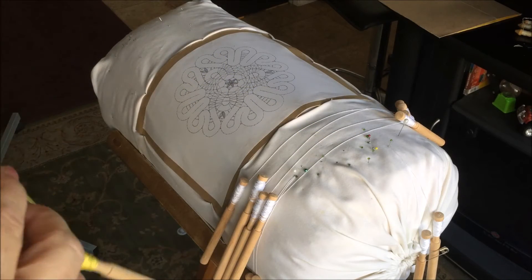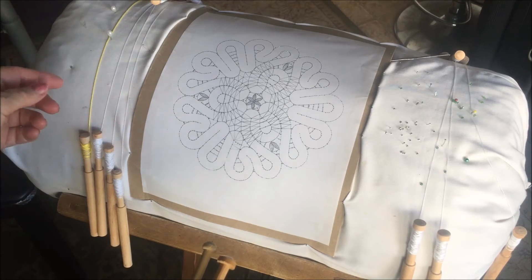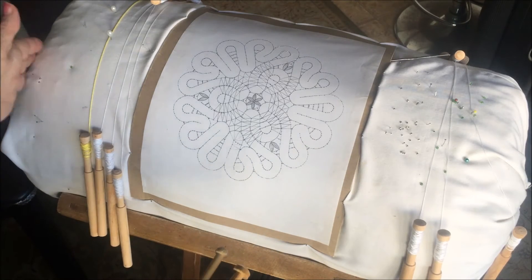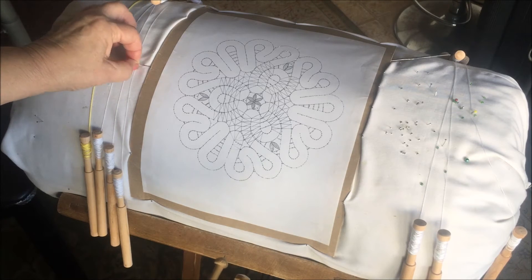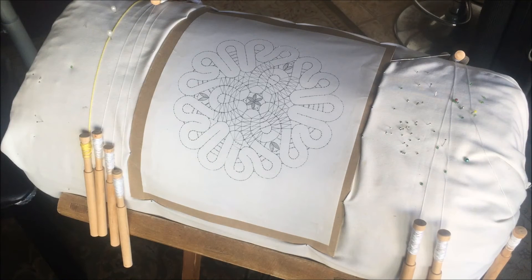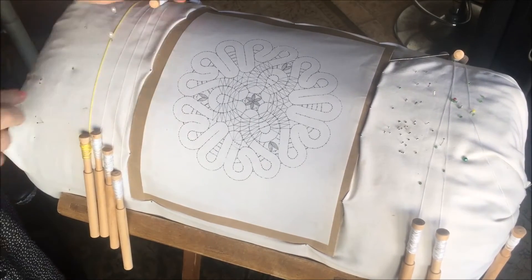I make a loop, lock it, and now I have a pair of bobbins ready. This is a printed pattern. I stick it to cardboard and attach the cardboard to my pillow. In Russian style we don't just put a pin to attach — we take some fabric to make it more secure, and attach it like this.